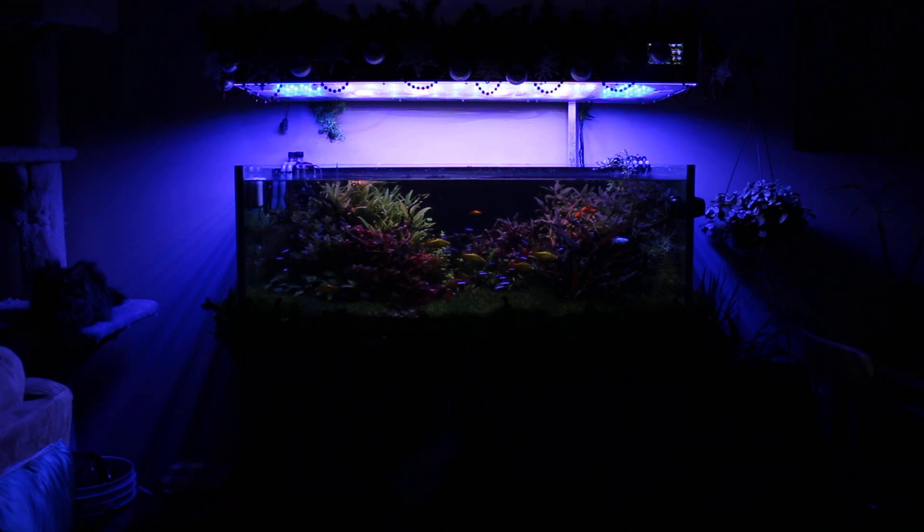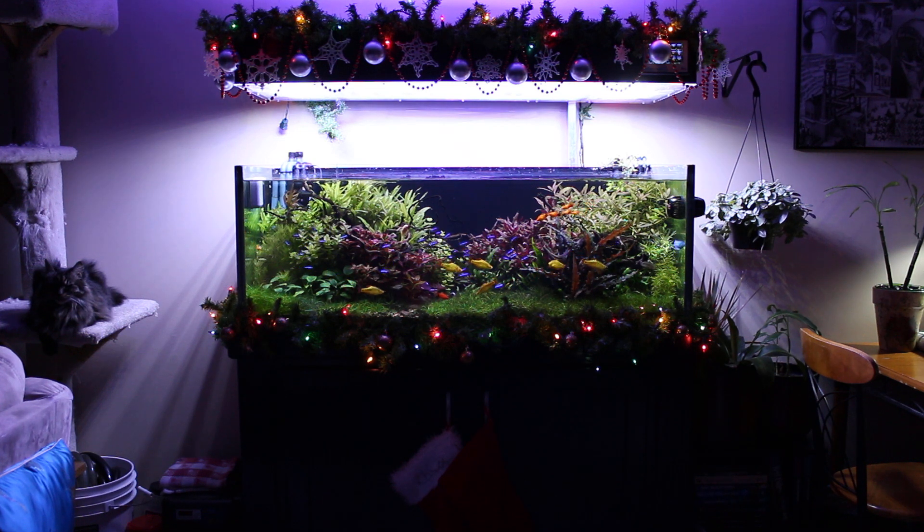So that's about it. Let's turn this off. And this is normally what the lights look like around 9 o'clock at night during the week. Thanks for watching and stay tuned for the next one.